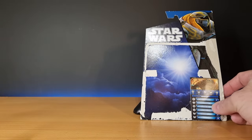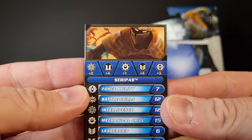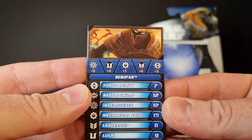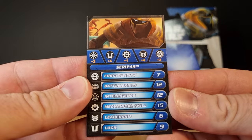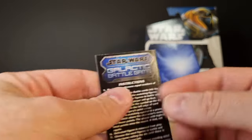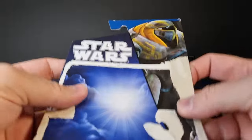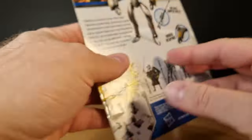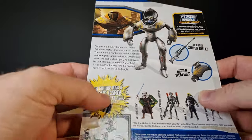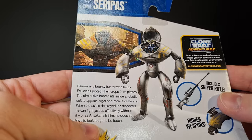Before we look at the figure, let's take a look at the card. You've got the little battle game card here, with a nice little image of Serapas at the top. You can see all the stats and little bits and pieces — just the rules to the galactic battle game, nothing too exciting. We've got the card back with an image of Serapas at the top there.